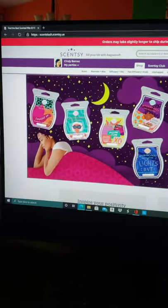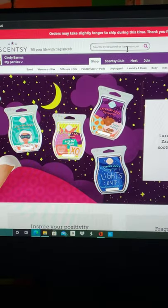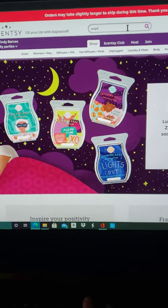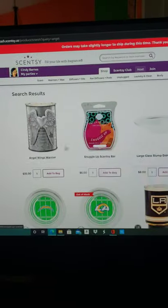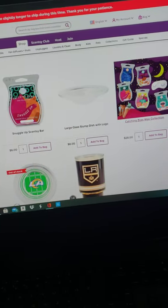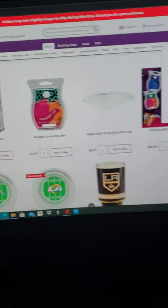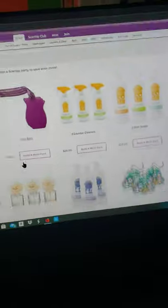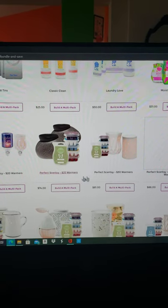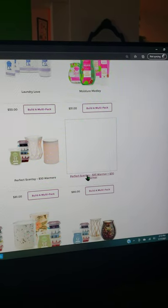So I'm on my website, scents-sensi.us. If you just want to look for something really fast, you can go up to the search and enter a keyword — it doesn't necessarily have to be the whole thing. I just typed 'angel' and this warmer is still available on my site for $35. You can even bundle it on the Bundle and Save page. You have the Scentsy warmer systems at the bottom — the Perfect Scentsy, which is your $35 warmer.